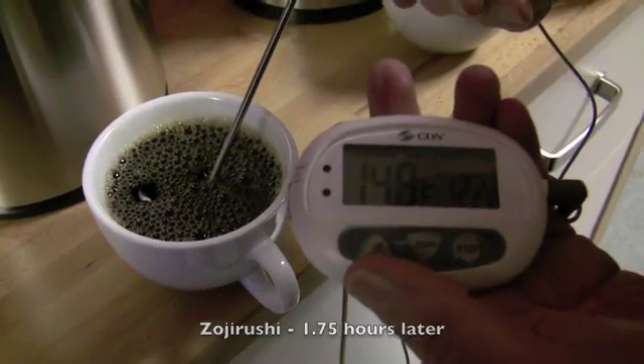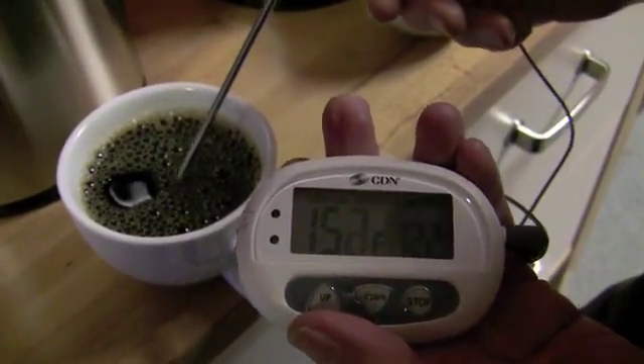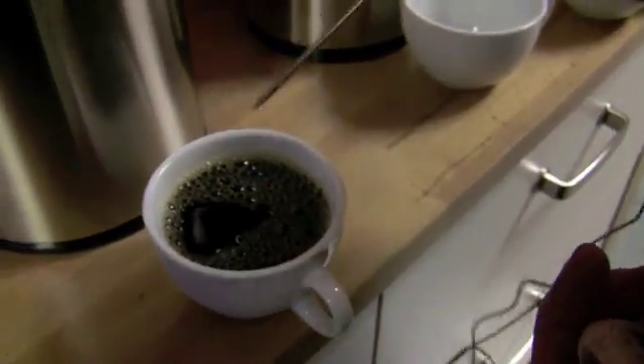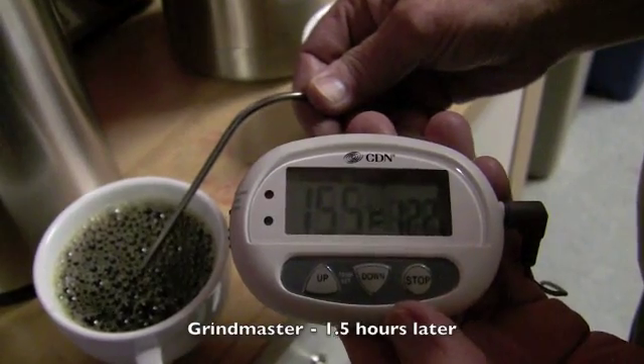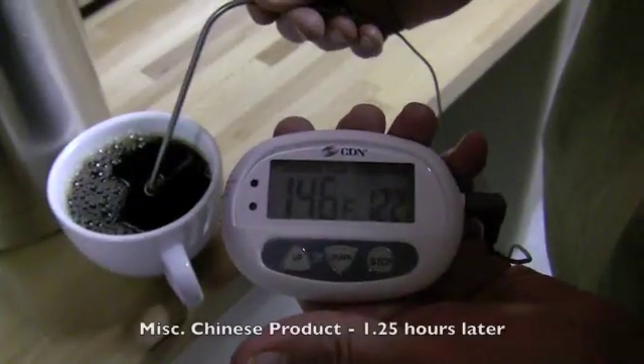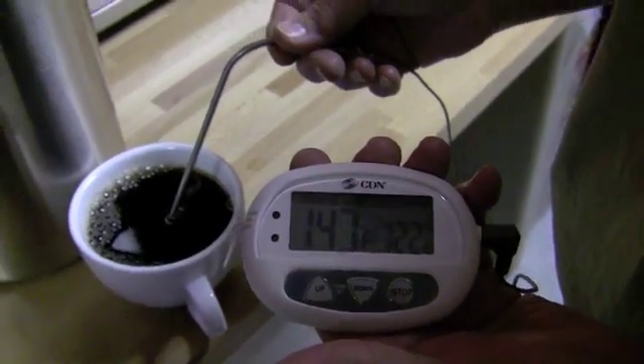Better than I thought it was going to be. Last time it was 161 — that was the high point. 152. And we were at 161. Looks like 155. Our previous read on this was 148. So we've gone down 9 on the Zojirushi, 11 on the Grindmaster.